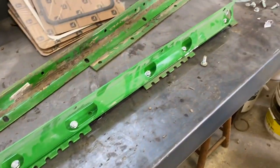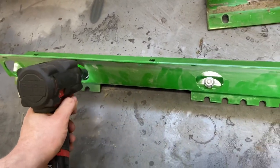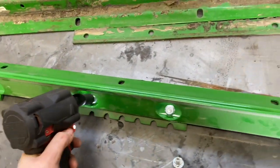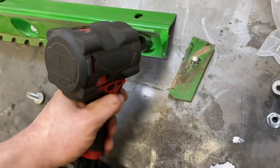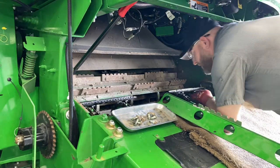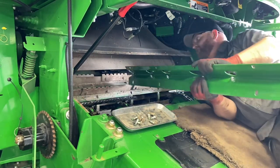We've got our new strip here, all our bolts started, and now we're going to hammer them down. This is the Milwaukee Stubby Impact. Snap-on. Now we're going to put this support back into the feed accelerator.